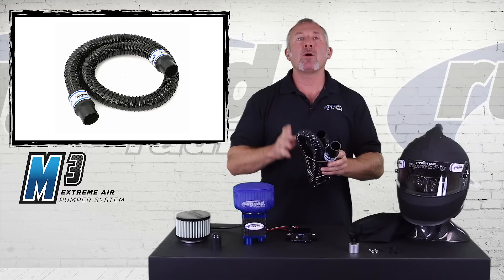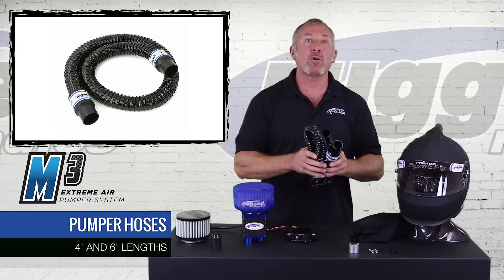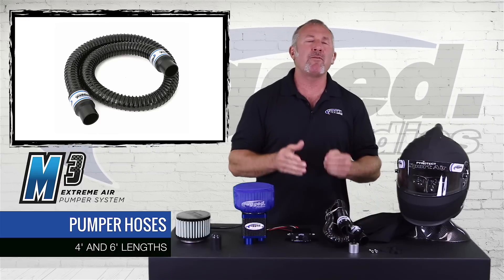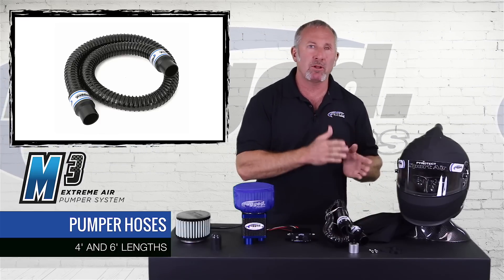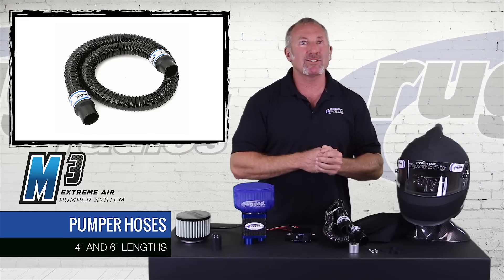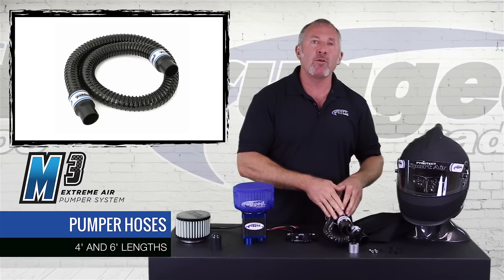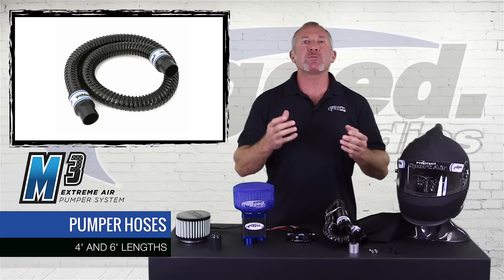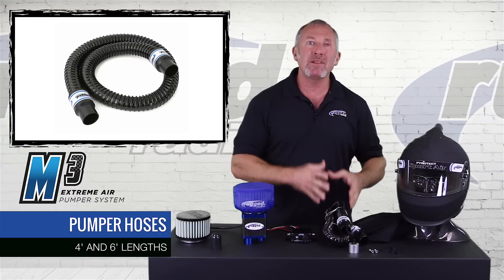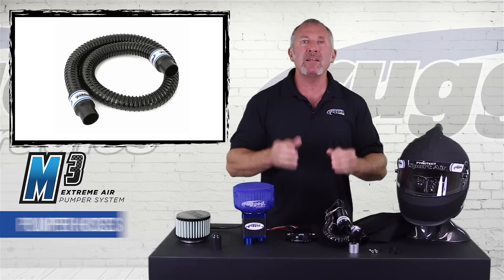In our Mack line of blowers, we make hoses in different sizes — four foot and six foot. The beauty of the M3 is it doesn't matter which length you use. Before, you'd want the shortest possible hose to get the most air at the end. The M3 builds so much pressure that length doesn't matter, so you can mount your M3 wherever is most convenient. If you have a special car that needs a longer hose, you can call us and we can make a custom length hose for you.